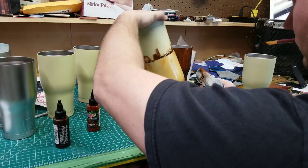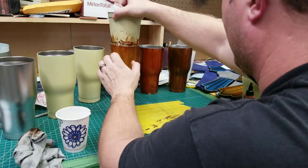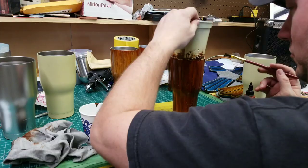I try a bunch of different stuff because I'm just experimenting. I take a rag and wipe it off and it gives a lighter wood grain. If you want it darker, just go over it again. I know you're not gonna believe me, but you literally cannot mess this up. It is so simple — just drip, drip, pull, pull with the brush and you've got wood grain. It's amazing.